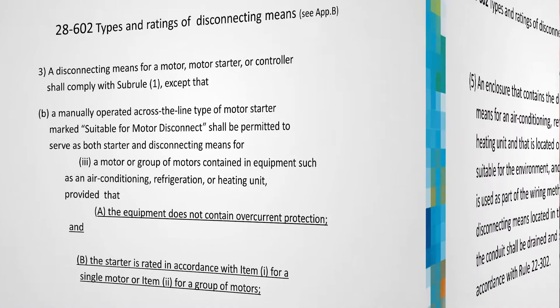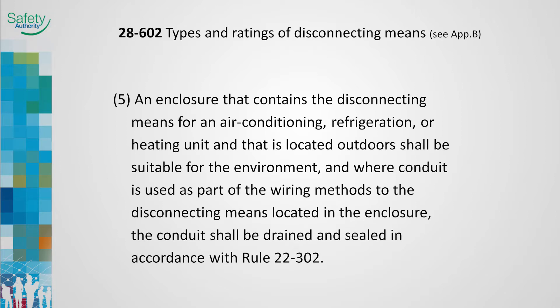Where conduit is used as a wiring method to the disconnect switch, the conduit shall be sealed and provided with a drain fitting as close as practicable to the place where the conduit leaves a warm area for a cooler atmosphere. Warm air moving through a conduit will condense when the conduit is located outdoors in cold temperatures. Sealing material in the conduit on the warm side of the box or fitting is intended to prevent breathing or circulation of air, which can result in condensation of vapor. The drain fitting will allow any condensate to drain rather than collect at the seal. Rule 22-302 provides other requirements for draining and sealing the conduit.